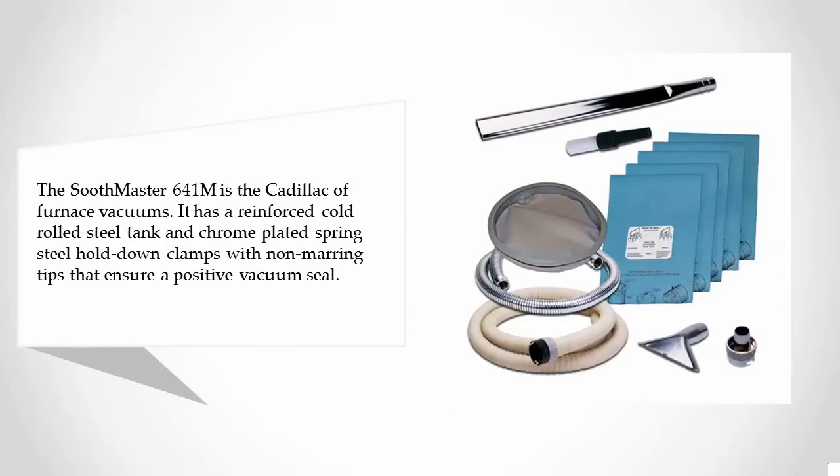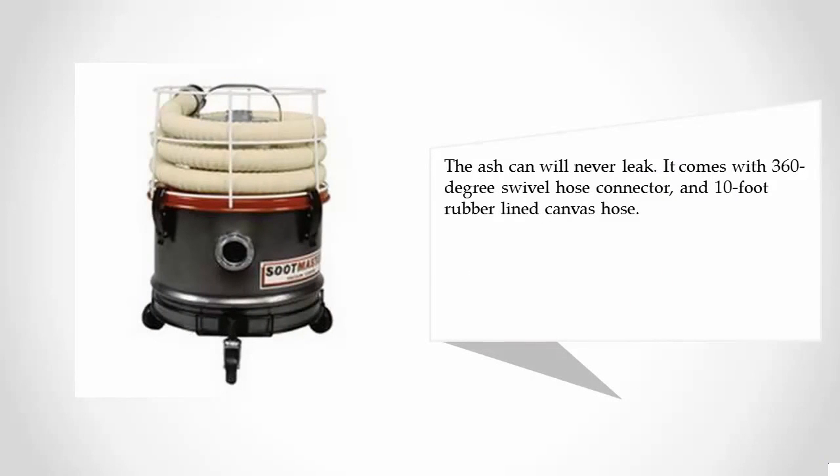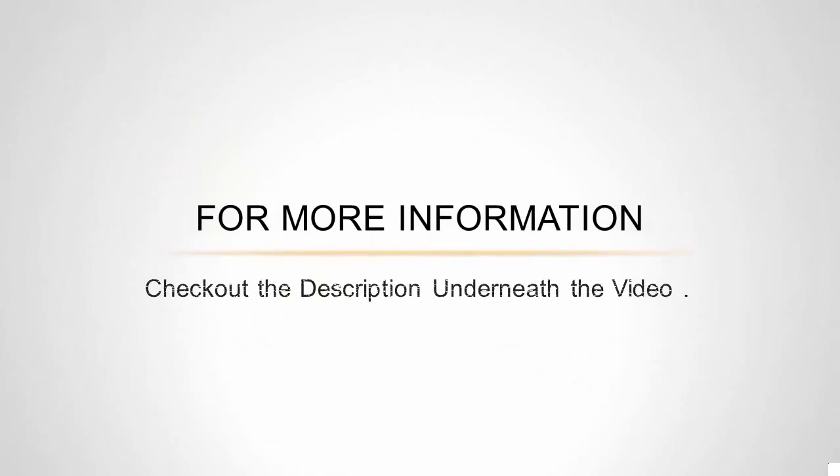Coming in at number one on our list, the Soothmaster 641M is the Cadillac of furnace vacuums. It has a reinforced cold rolled steel tank and chrome plated spring steel hold-down clamps with non-marring tips that ensure a positive vacuum seal — the ash can will never leak. It comes with a 360-degree swivel hose connector and a 10-foot rubber-lined canvas hose.